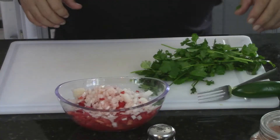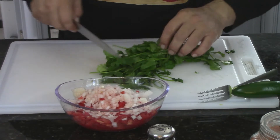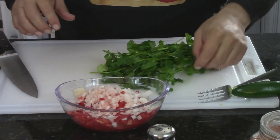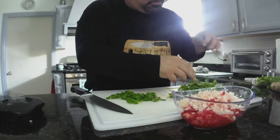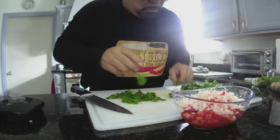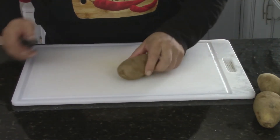I want to stop real quick and send a special shout out to Laura Martinez out of the RGV in Harlingen who requested something with beef — one of my newest subscribers, thank you Laura. Let's continue with our pico de gallo. Pico de gallo done, time to peel my potatoes.